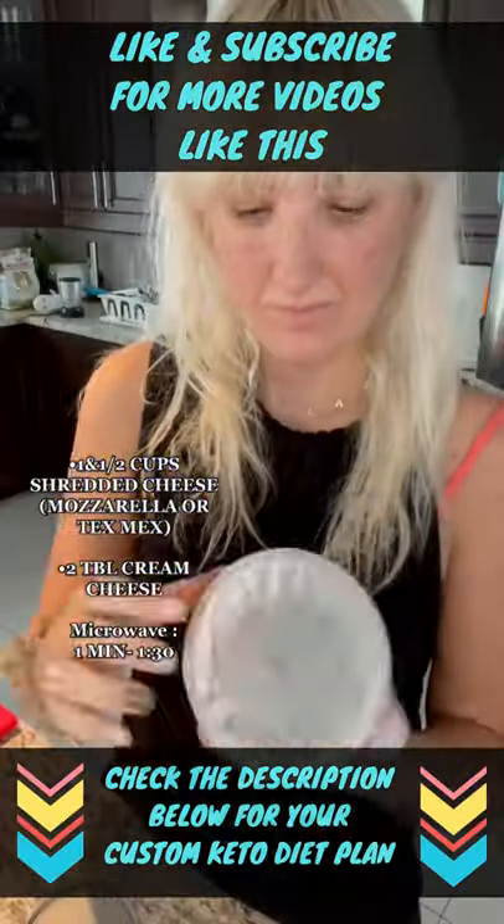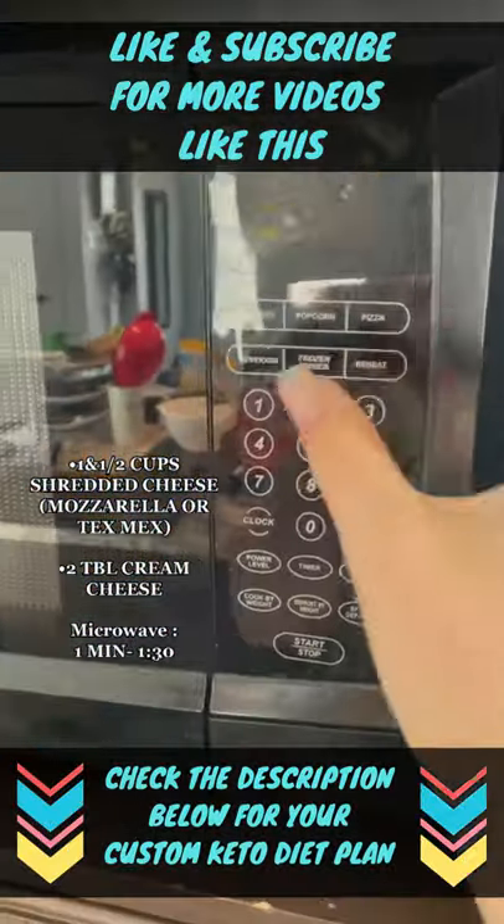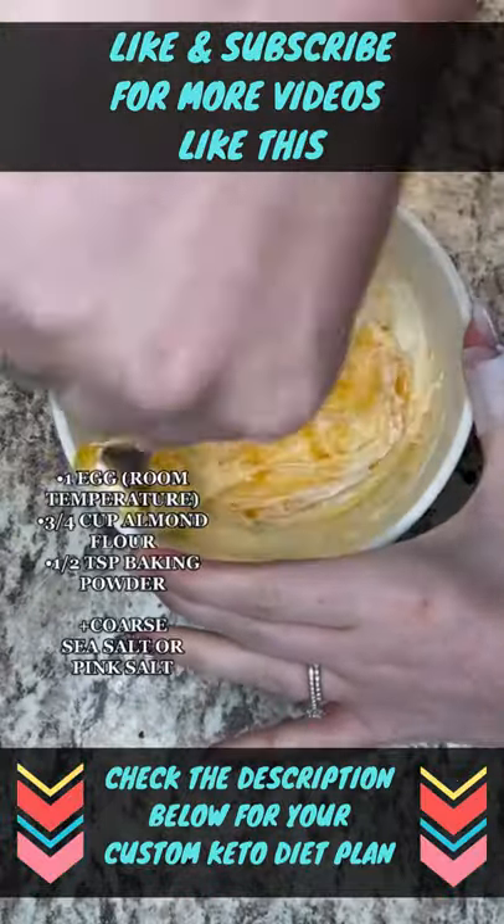Add one and a half cups of shredded cheese — so hard to open it — then add two tablespoons of cream cheese. Microwave for about a minute and a half. Boom, like that. Now stir it well.